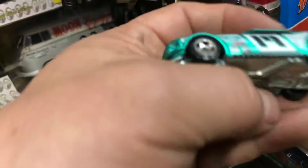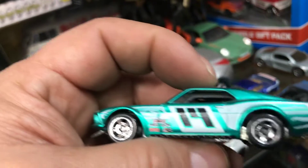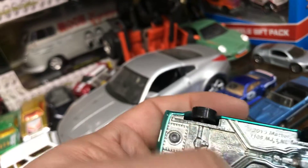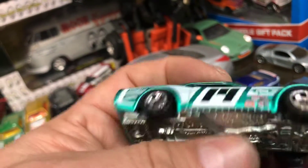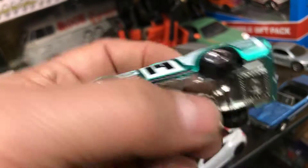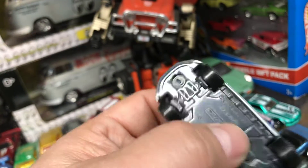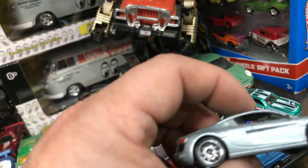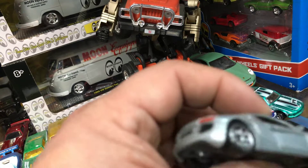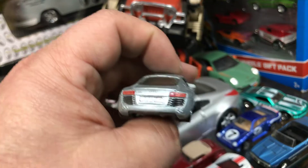And then here we have a Mustang by Hot Wheels — it needs some rear riders, that would look awesome. Metal bottom. It's like the one they're using for golf actually right now. And then here we have an Audi R8 by Matchbox, made in Thailand.